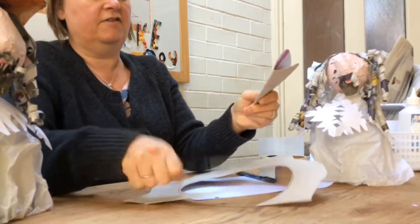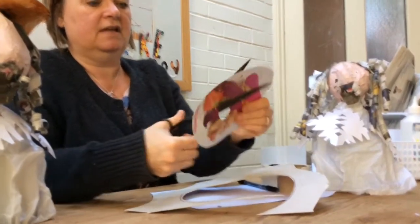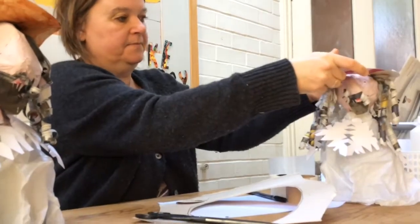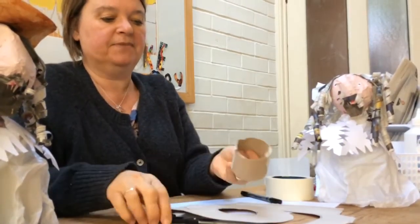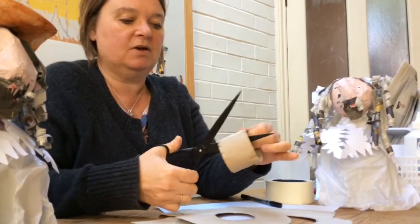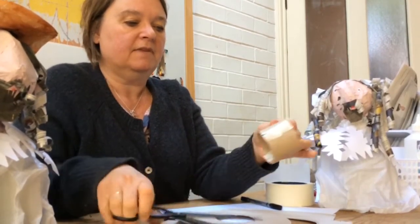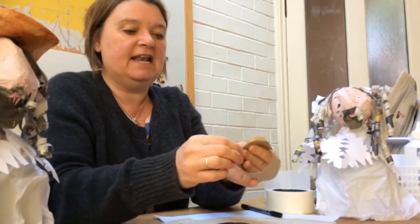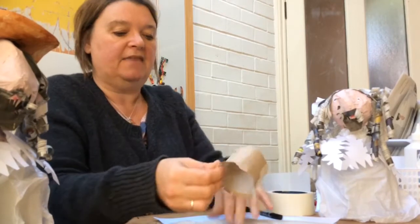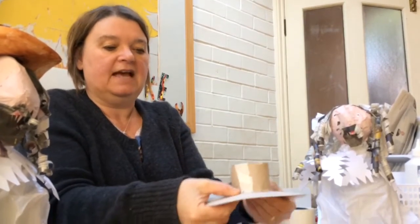To cut that inner circle out, I'm going to fold this in half and slice through the middle of it so I've got a cut to push my scissors into, and then cut that centre hole out. Now to fix the crown and the brim together, I'm going to cut a little fringe — just a small one, roughly the same length each piece — doing little cuts going all the way around your brim. Then fold your little cuts up so you have a little lip going around the bottom, and then pop your brim through the middle of your crown and tape that together.